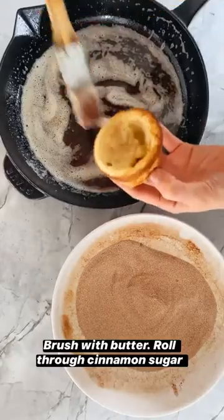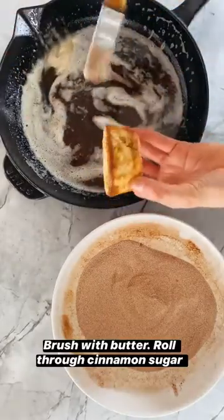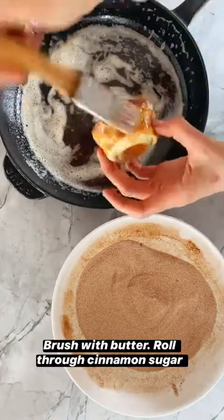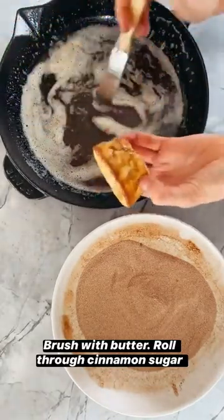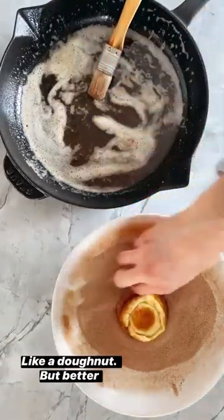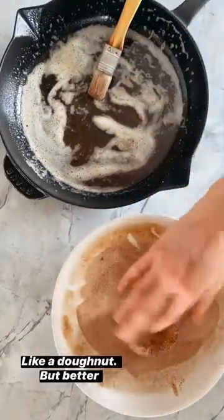Just take your popover and brush it all over with a little bit of the brown butter. You might not need all of it — you don't want to dip it because you don't want to soak it in butter — just brush all the butter around. And then dip it through the cinnamon sugar.